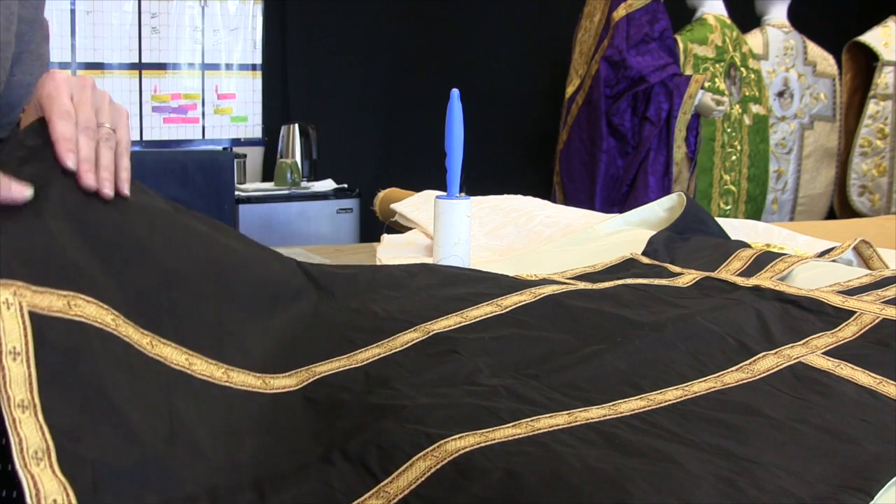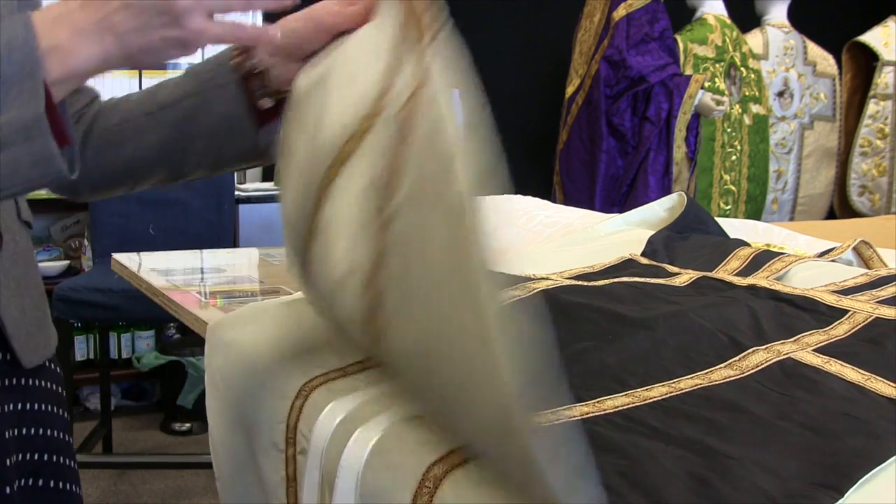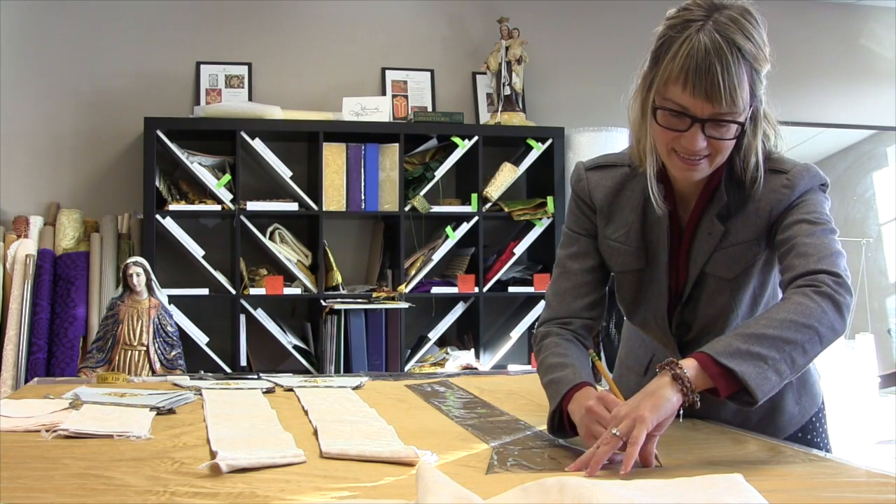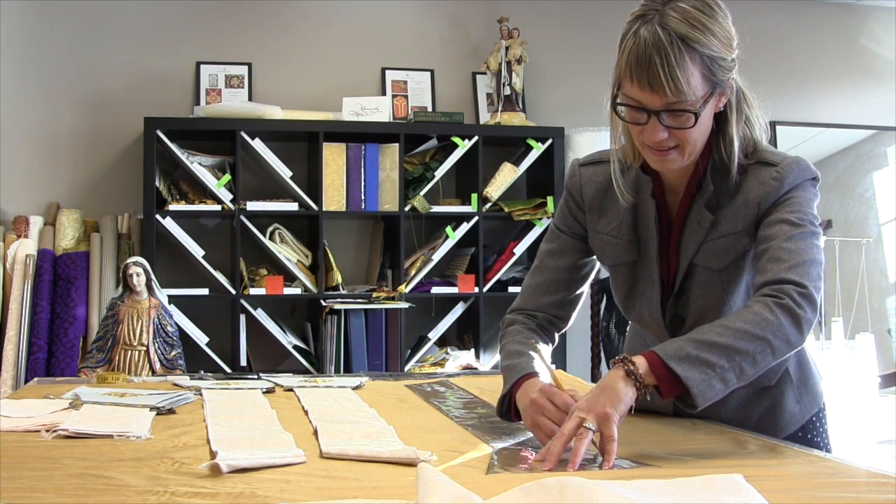My name is Emily Ewell, and I am a co-owner with my husband Paul of Altar Worthy Handmade Vestments. I never thought I'd be Catholic, and I never thought I would be sewing vestments for priests. It's very strange to me how I'm here.